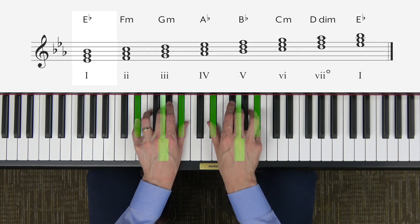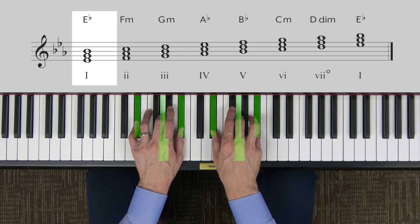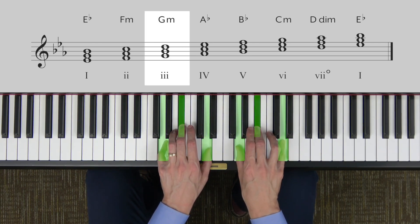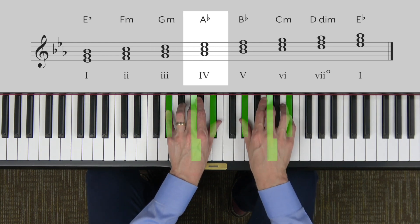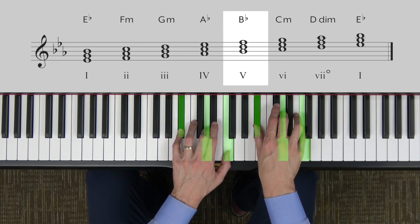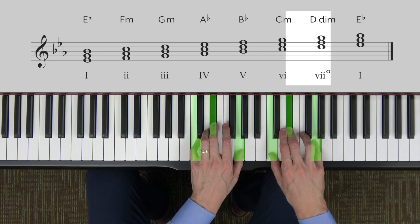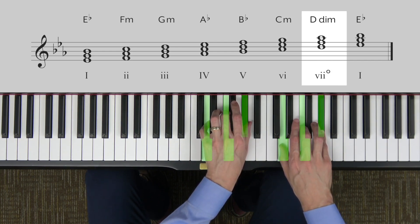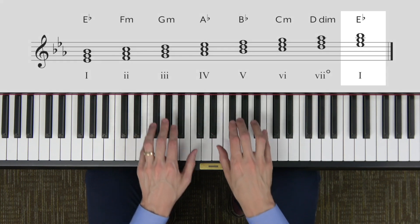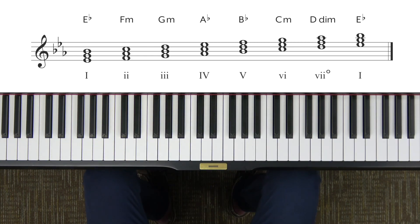Now to do our harmonization, we're going to need to review the diatonic chords of E-flat major. Let's play and name these chords. We have E-flat major — the I chord; F minor — the II chord; G minor — the III chord; A-flat major — the IV chord; B-flat major — the V chord; C minor — the VI chord; D diminished — the VII chord; and back to E-flat major — the I chord. If that was hard, pause the video and work on those on your own.